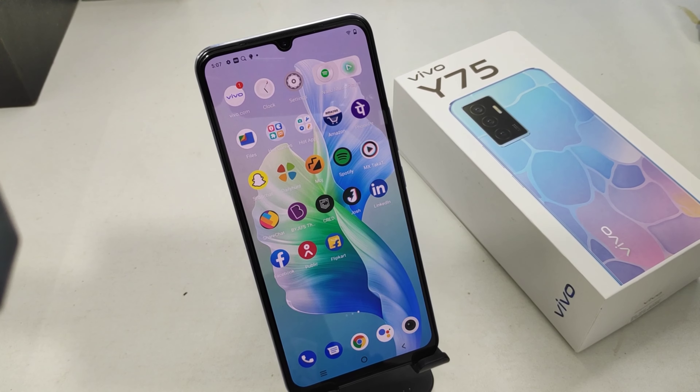Hey guys, welcome back to Makani channel. Before going to the video, please subscribe to our channel so you can get updated phone knowledge from our channel. In this video we will learn about how to record your screen on the Vivo Y75 phone.